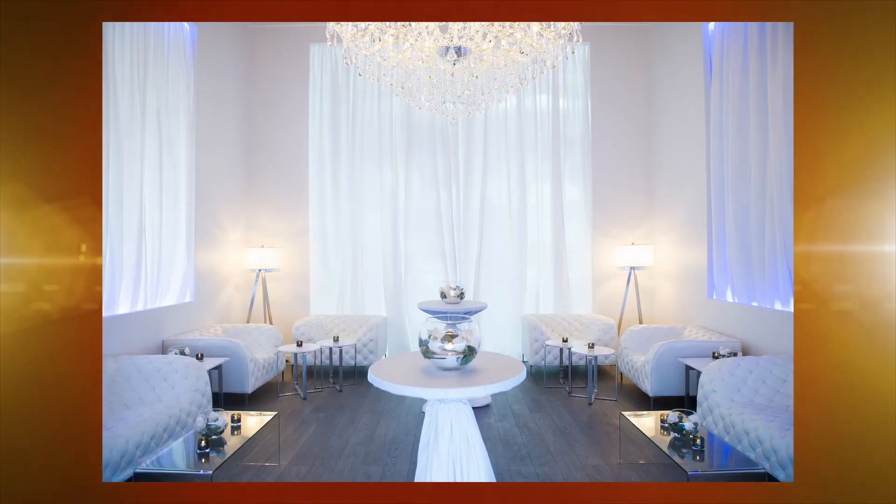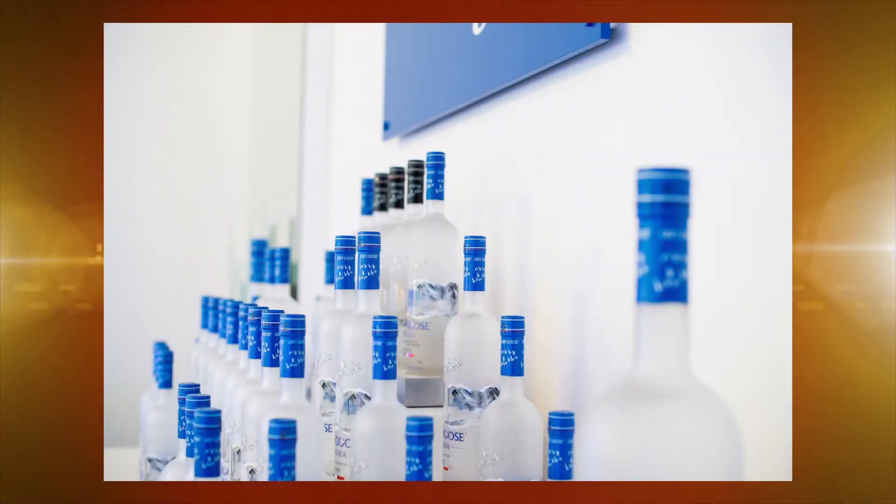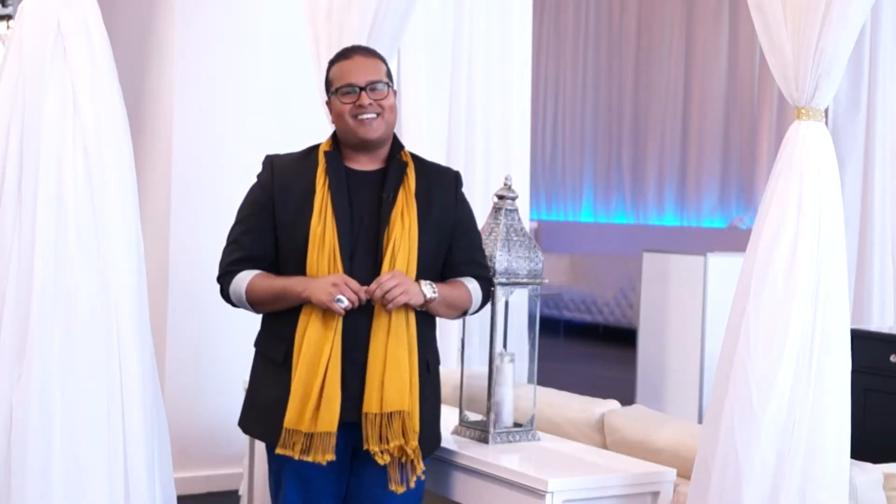Today on Anoki Daily Spotlight TV, we will be drinking it up. That's right, I'm in the mood for a cocktail and I'm inviting you to have one with me. We're at the very sexy and chic Grey Goose Lounge in Music Nightclub and we'll be learning how to make a few refreshing summer cocktails. Let's take a sip.